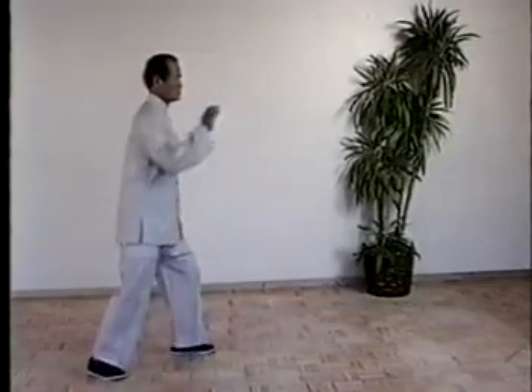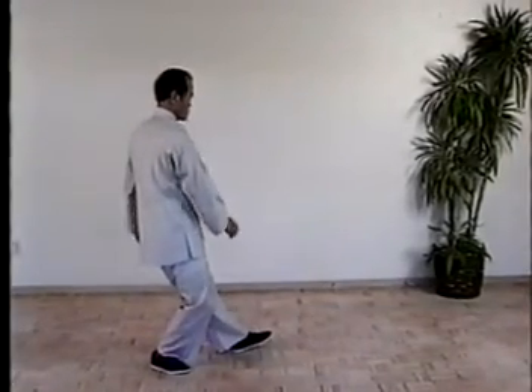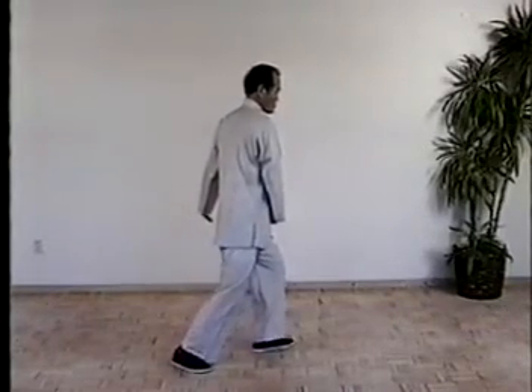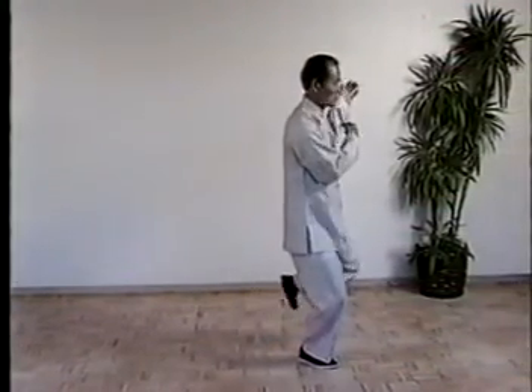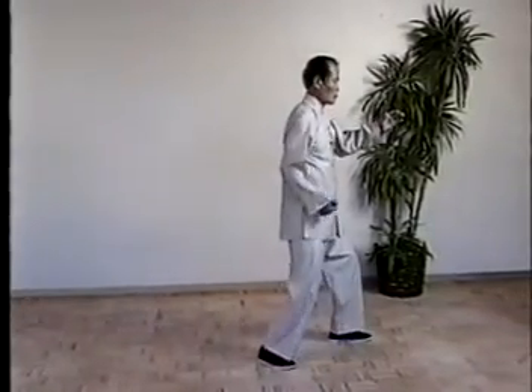Once more. Shift the weight, turn the waist, turn out the left toe. Right hand drop, become fist. Then shift the weight to the left, move right foot. Then shift the weight to the right, turn the waist, move foot and arms. And shift the weight, punch.